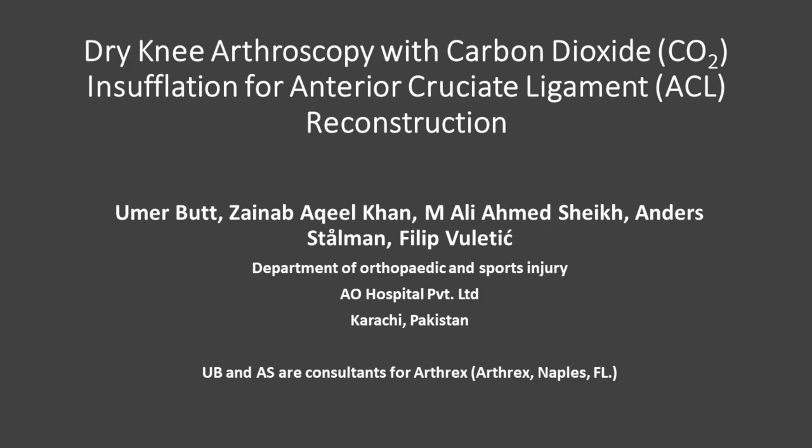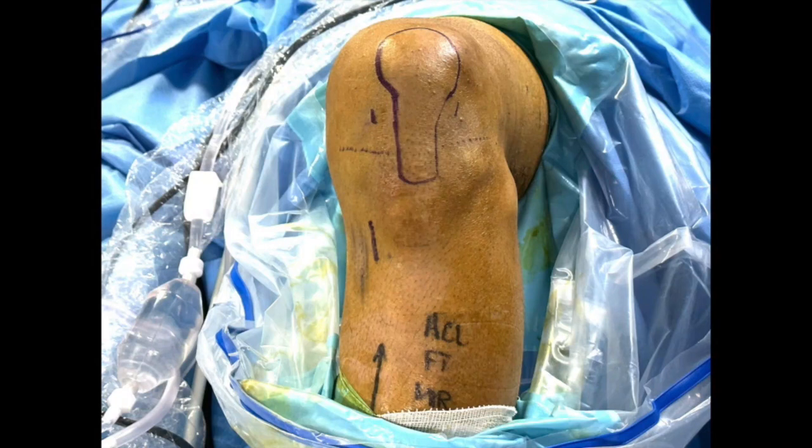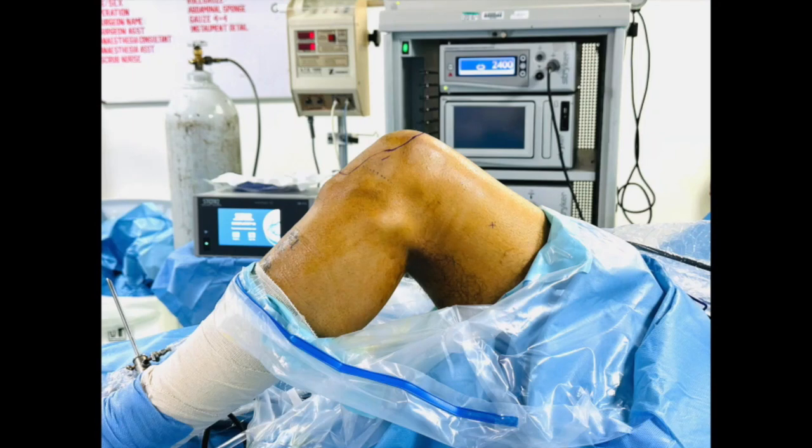The patient is supine with a standard lateral post proximal to the knee. A tourniquet is applied around the thigh, and the limb is prepared and draped in the usual manner. Anatomical landmarks are drawn, and the lower extremity is drained of blood with an Esmarch bandage. The tourniquet is then inflated to 300 millimeters of mercury.